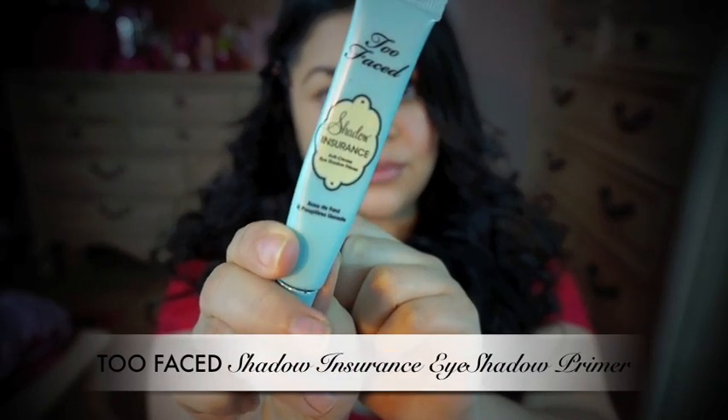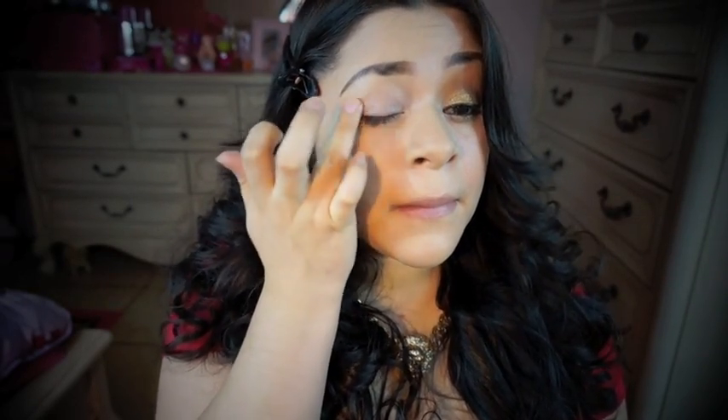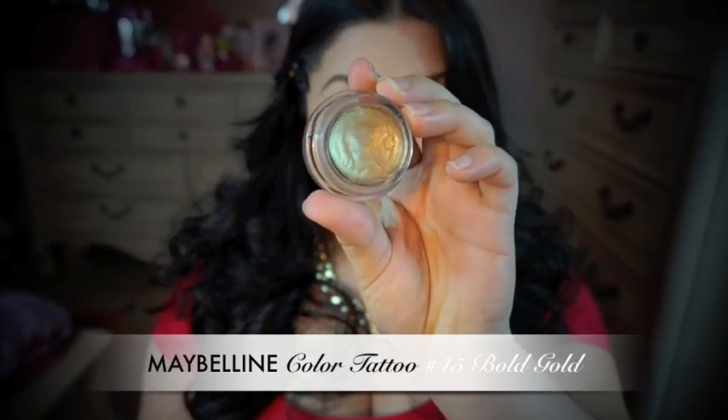For my eyeshadow primer, I'm going to be using Too Faced Shadow Insurance. Then I'm going to take some of this Color Tattoo by Maybelline and add some just on my lid.